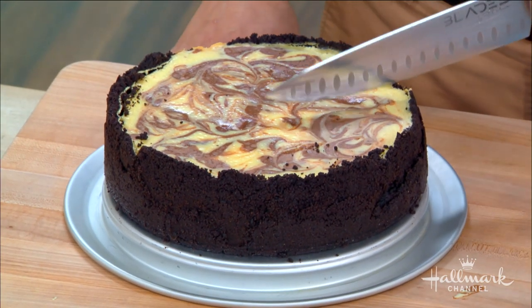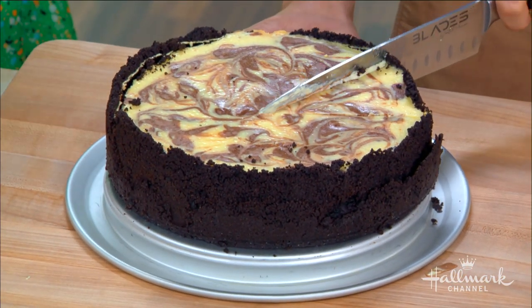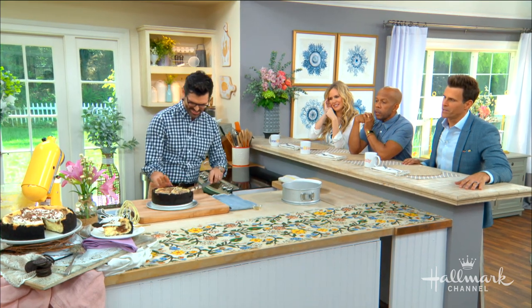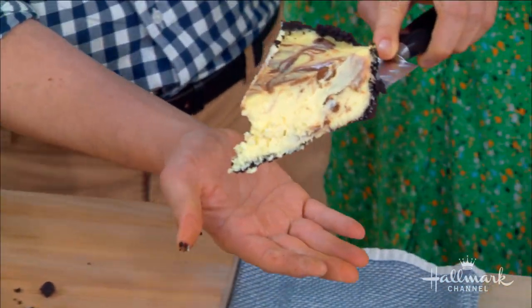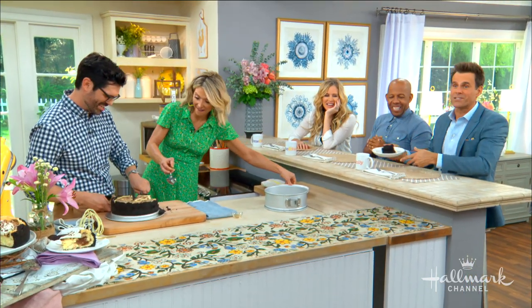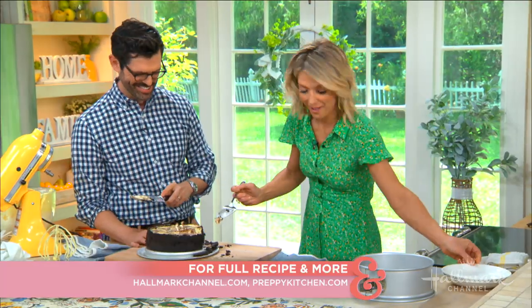No cracks at all — look how good! And if it does have cracks, just cover it with some whipped cream and chocolate shavings. Full recipe everybody, it's pretty simple. Get the full recipe at hallmarkchannel.com and you can connect with John on his website, preppykitchen.com.